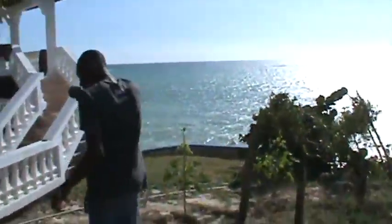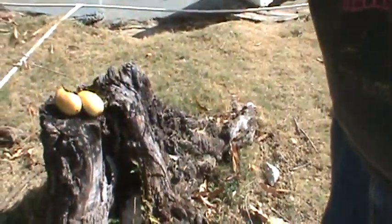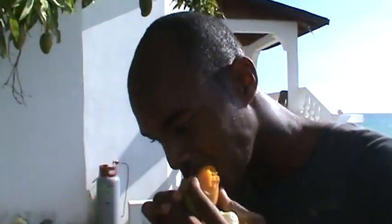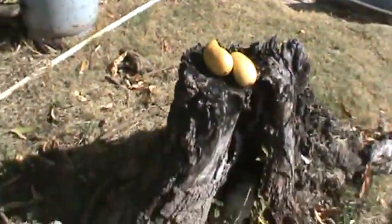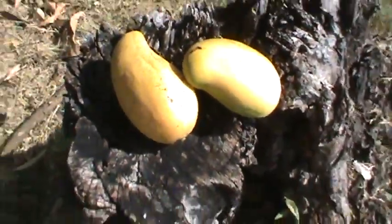Wait — what kind of mango is this, Roman? This is the East Indian mango. Show us the meat of it. Wow, delicious! Look, we are in Roman's backyard eating mango. We have two more mangoes right there, beautiful in the sun, with the ocean as the backdrop.